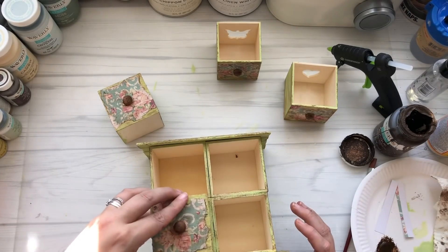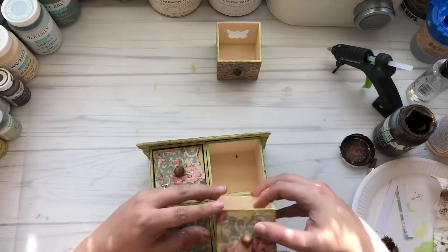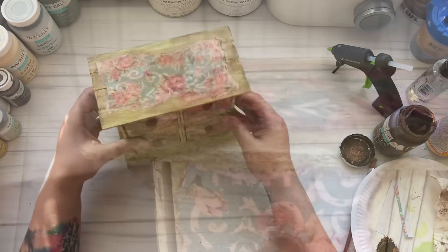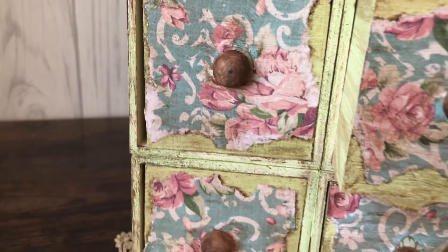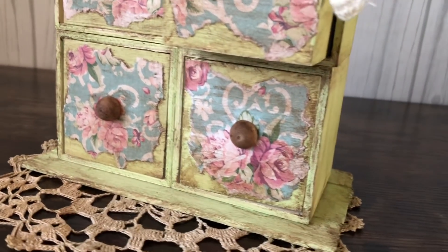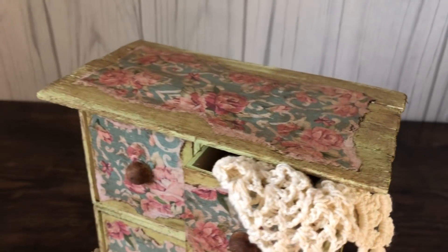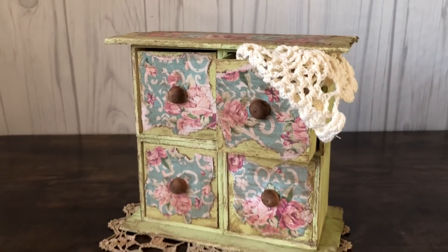Placing my drawers back in, this is the final outcome. I am obsessed with this — I love these colors together, I love how old and used it looks. It is just beautiful, and I hope you like this one.